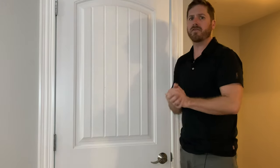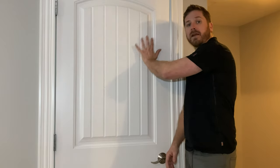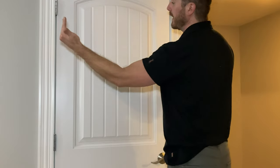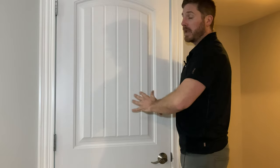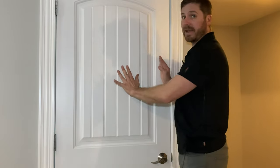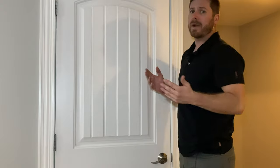An easy way to know if you have a gap: turn off all the lights, then turn on the light in the room on the other side of the door. If you can see light shining through where the door meets the frame, then sound will easily come through too. What this weather strip does is seal that gap around the inner casing, making the door close a lot tighter and stopping a significant amount of sound.